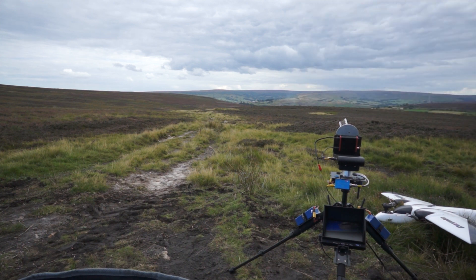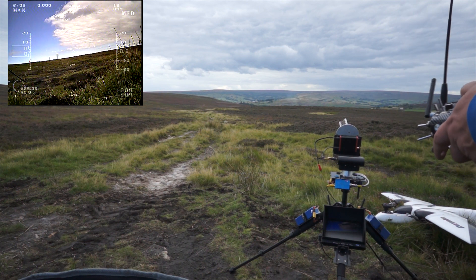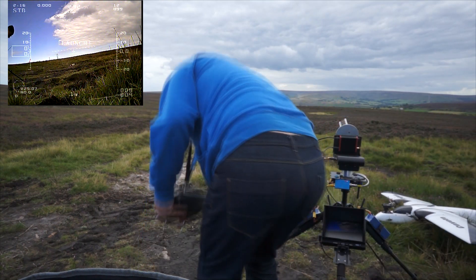Here goes. Launch mode. Across. Let go of the joystick, back up. Stabilisation mode. Alright, launch mode's on. Oh, this is a stupid idea.